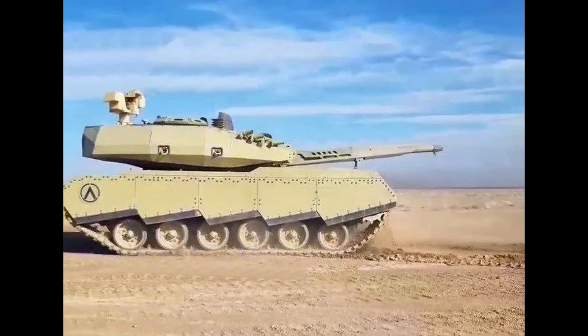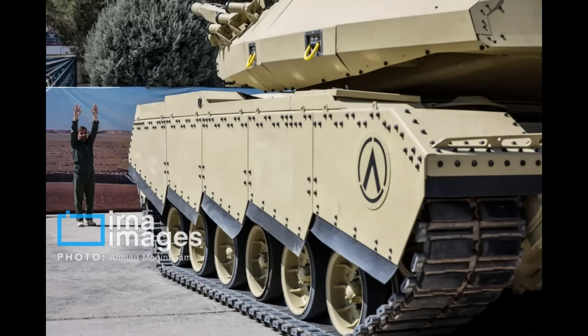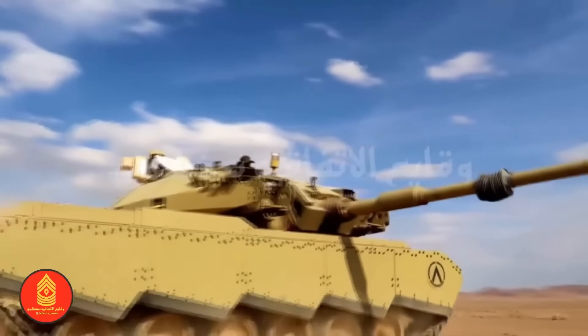The sides of the turret also appear to have some extra protection, although it does appear to be just regular spaced steel armor, since in a couple of pictures it seems to be relatively thin. This is not that surprising, considering they have done the same on the hull sides, so the overall physical protection of this tank is not really that good, especially on the sides.